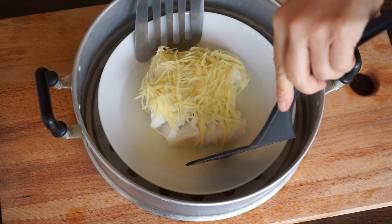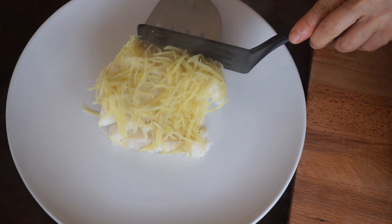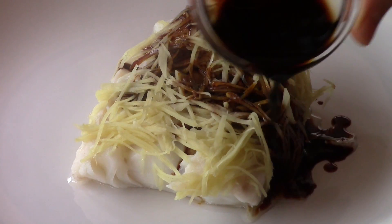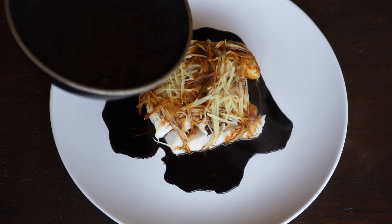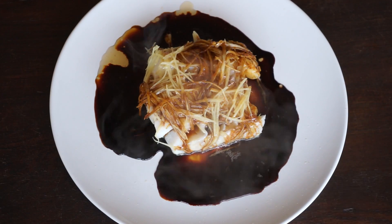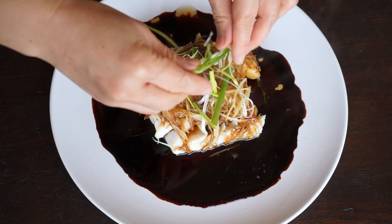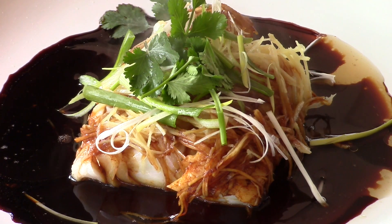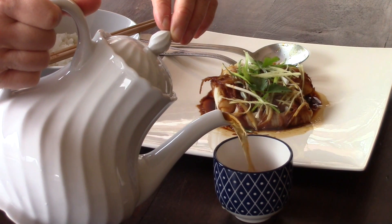Transfer the fish to a plate without the cooking juice. Pour the soy sauce on the fish. Then also pour the very hot oil. Sprinkle with the spring onion and the cilantro.